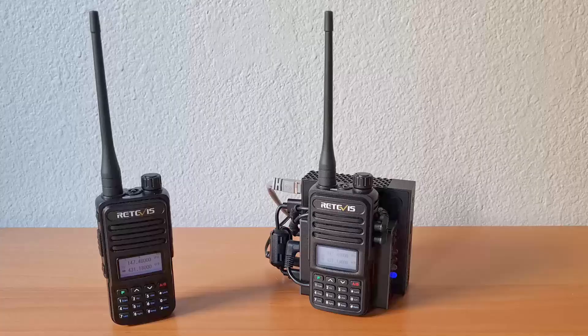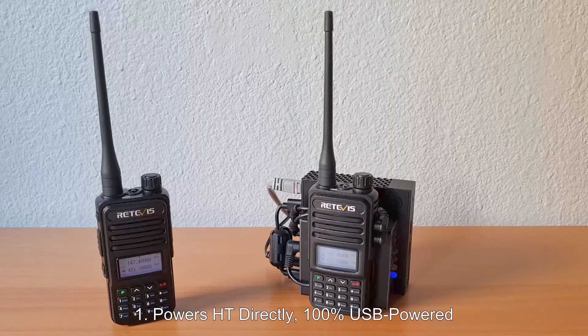The URI-141 is the first USB radio interface available that provides four highly innovative features. First, it powers the HT directly using only USB power, with no separate power supply or batteries required.